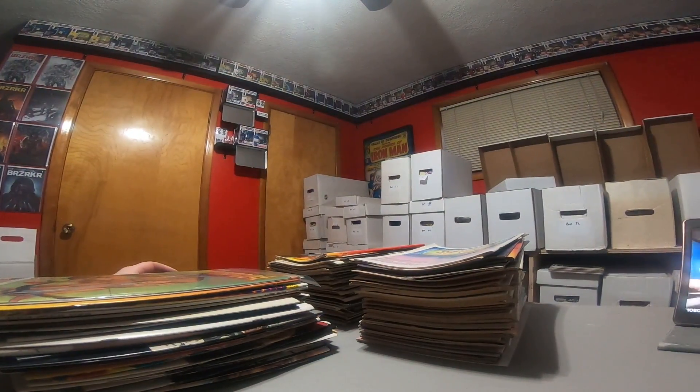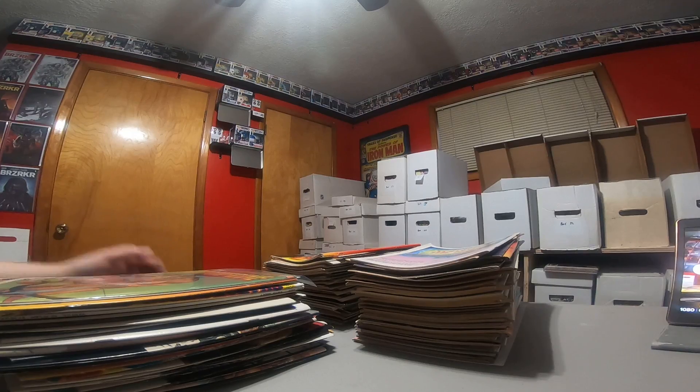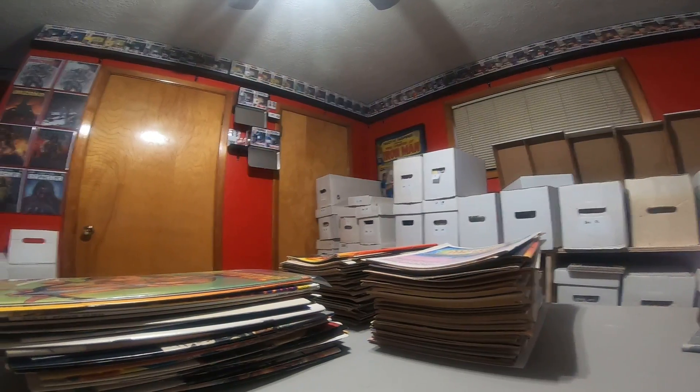I'll show you what the stacks look like — not too bad for a little collection. Again, thanks for tuning into the channel — it's Bradley for What's in the Box. Hit that like button, drop a comment down, tell me what you think of this little collection I picked up. Any major keys I missed — I'll go through it later. Please hit the like, subscribe, and share buttons. Peace out!